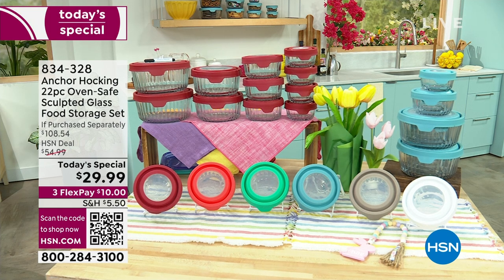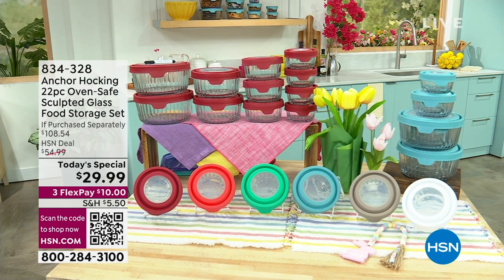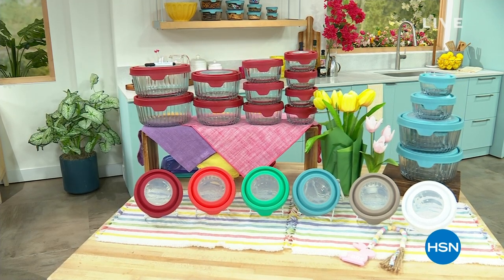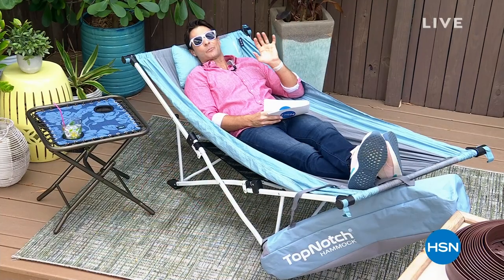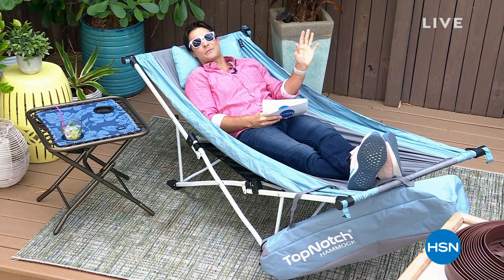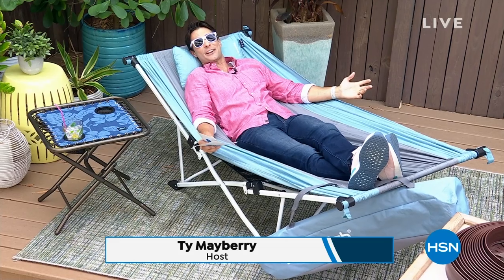This is a set from Anchor Hocking. Over 11,000 have been ordered — you're getting 22 pieces. Anchor Hocking is the oldest glass manufacturer in the country, over a hundred years. You're going to use these for preparation, preservation, and presentation. It's a beautiful set — that's gold to glass. Check it out at hsn.com.